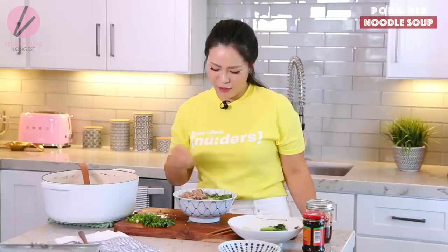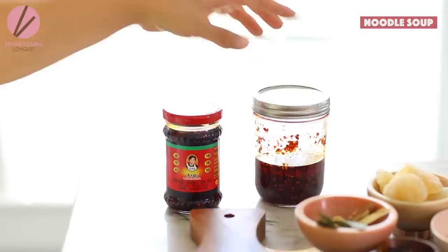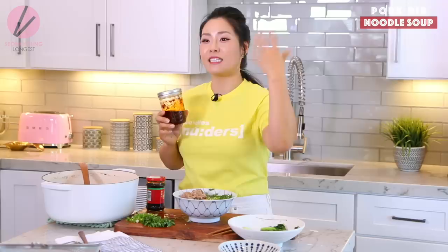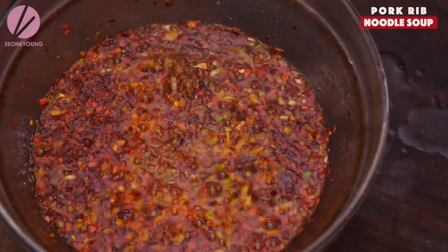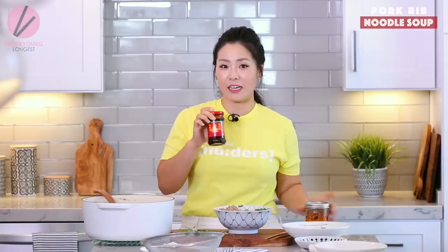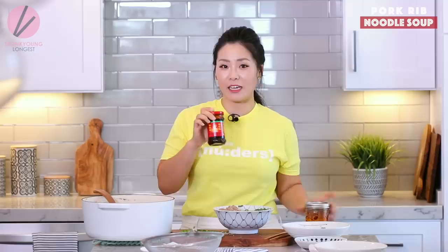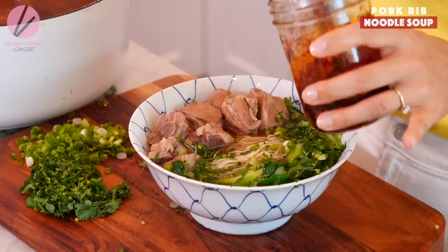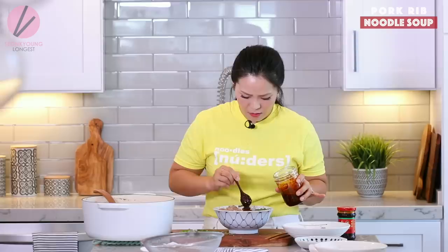Sprinkle some green onions and some cilantro — I have to have cilantro in this soup. And to taste, add either my homemade chili oil — the recipe is right here from when I made it for wontons, my Sichuan style chili oil — or as the cherry on top, you can find Laoganma, the Chinese chili oil with chili flakes, which is amazing in here too. But I'm going to use my homemade one because it has Sichuan peppercorn in it. Not only the oil but the chili flakes part — that's the best.